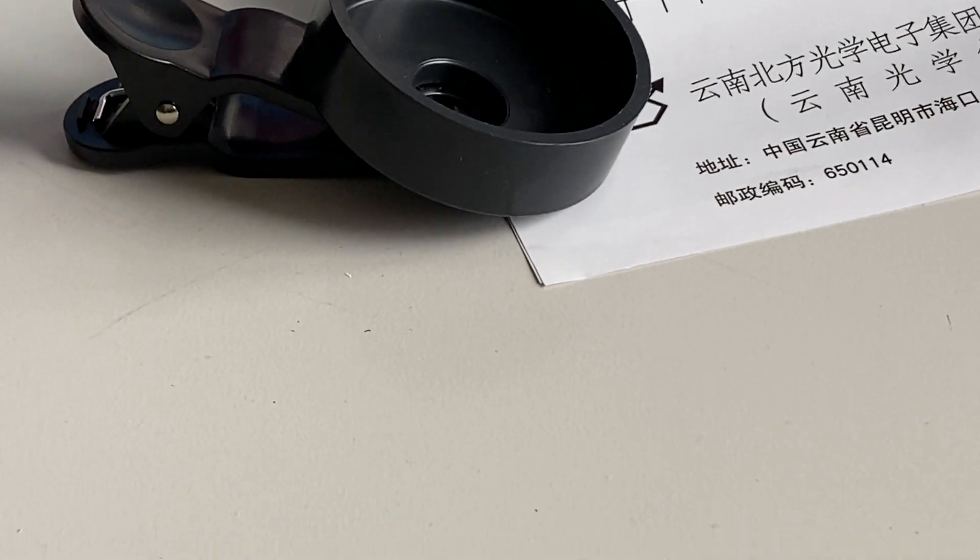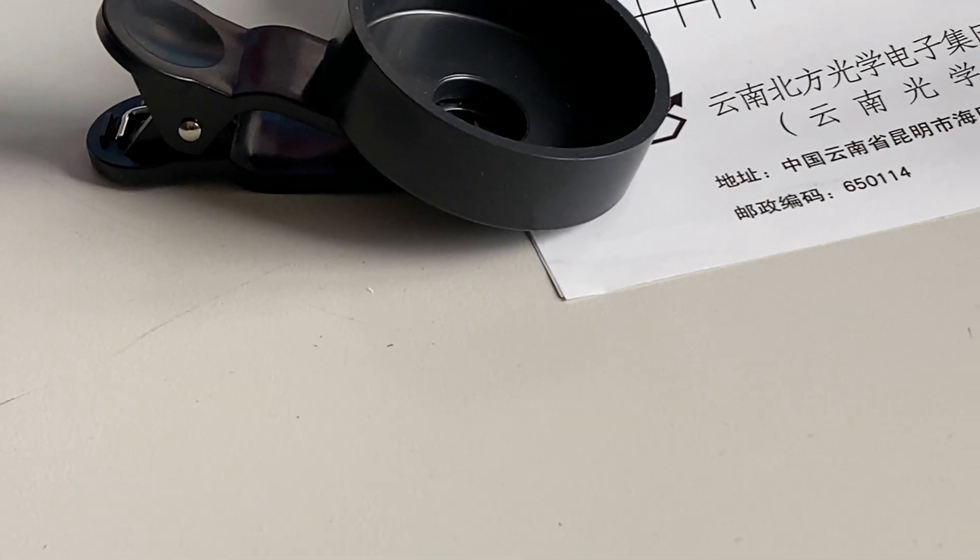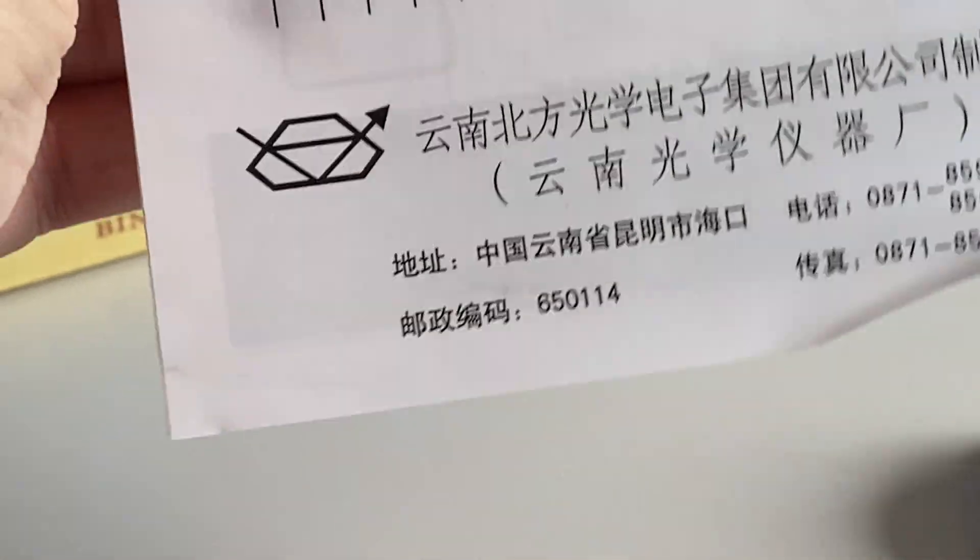Once again, Wish.com. Inexpensive. Instructions only in Chinese, but not that you really need them. Anyway.